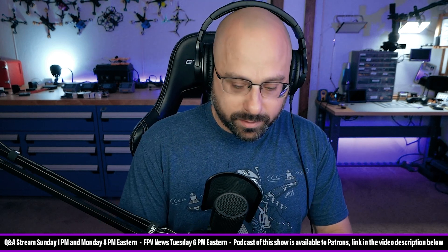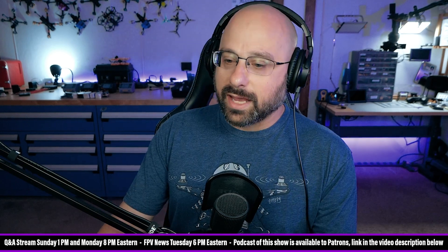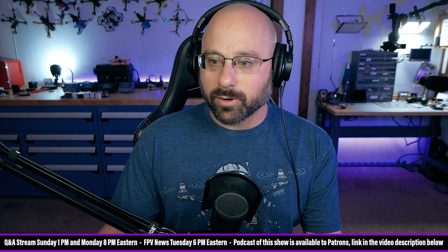Tawn has a question. I think we're not going to be able to get you on screen there, Tawn. Tawn says: I've built an Apex 5 and I cannot get the camera to center.